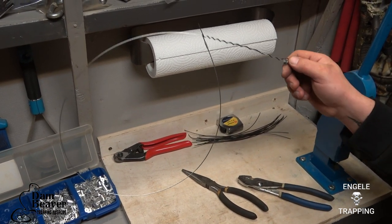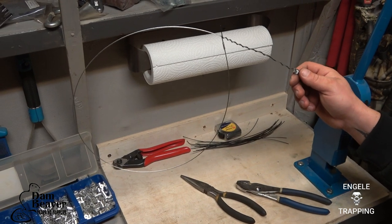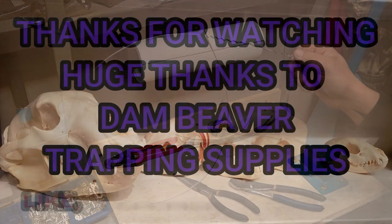I know a lot of guys will just make them like this and just go hang them, and if that works, great. I just thought I'd make a quick video and show you guys how to make a replacement snare for your power ram.